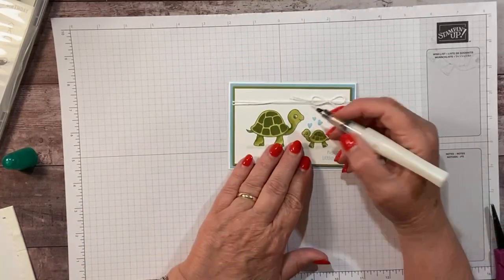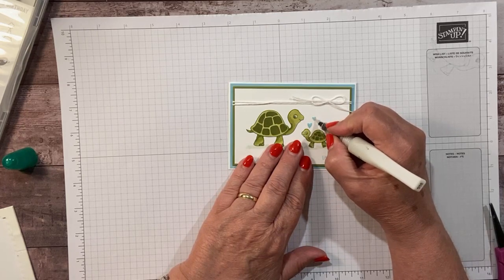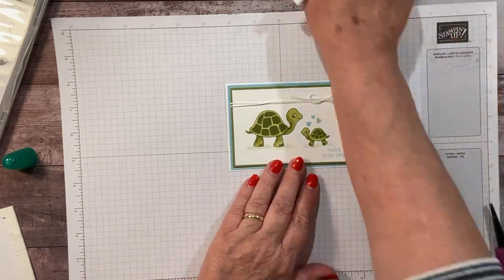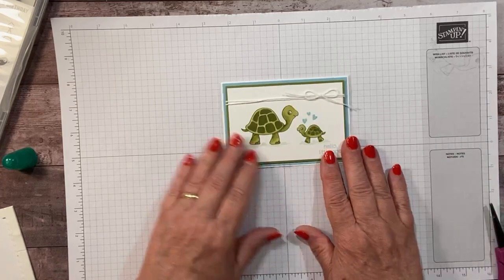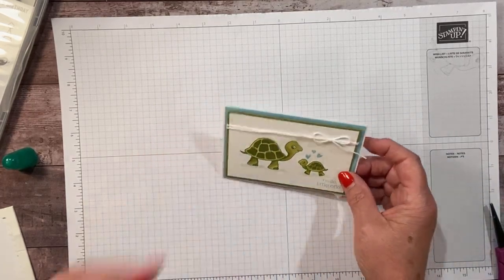Let's do just a little bit of Wink of Stella right on the hearts because it's a baby card. It's a boy baby card, but it can have a little glimmer — a little sparkle on the hearts. Isn't that cute? Who wouldn't want to get that for a baby gift? Okay, last card.